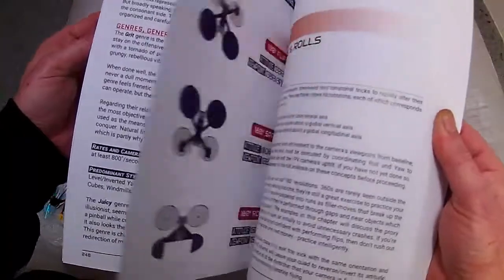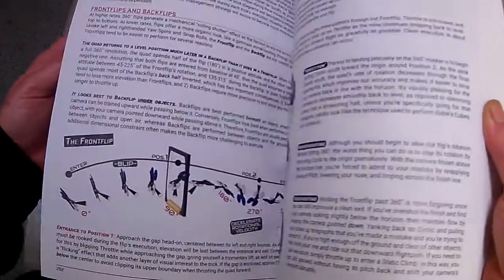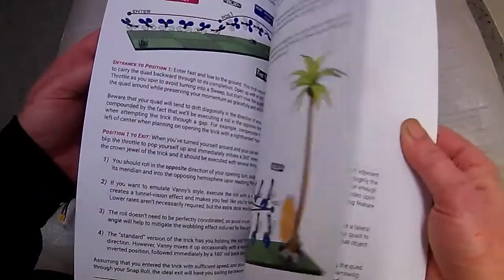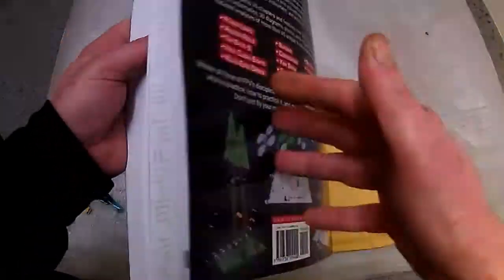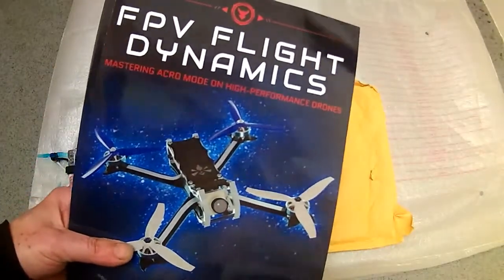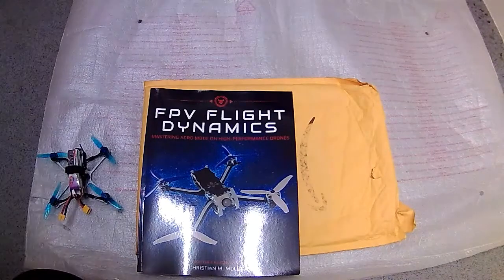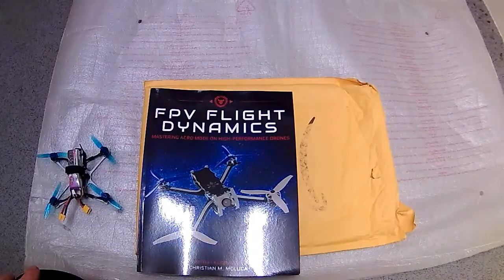Then there's the juicy flow, flip spins and rolls, and how to set everything up — like how to do a front flip for racing and the level spin. It covers everything a newbie or even an intermediate pilot would want to know. This is something you could put on your bedside table or coffee table and read up on during those cold winter nights.